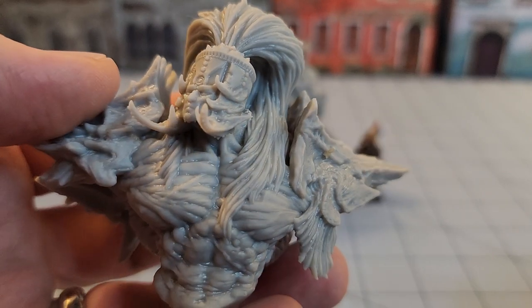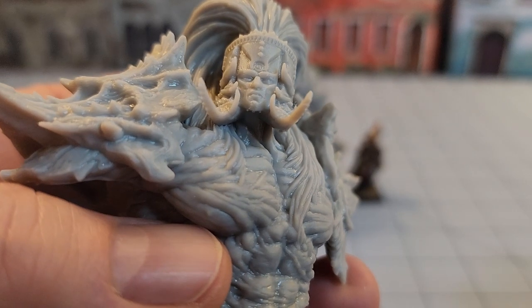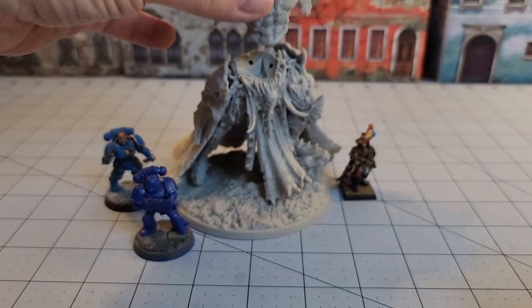It's not something we see very often. And although he is supposed to be a flesh golem, depending upon how you painted it, you could get away with using it as regular skin tones or something.